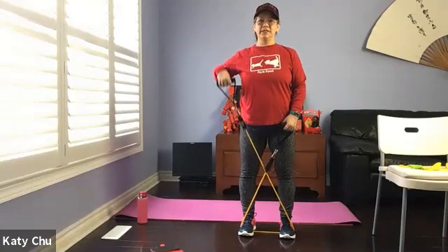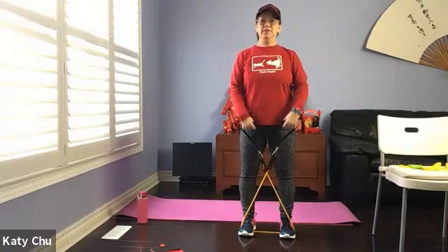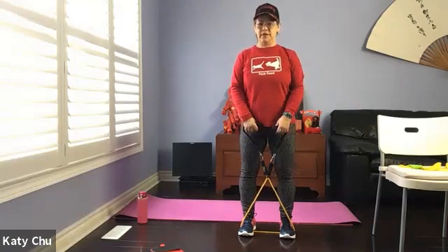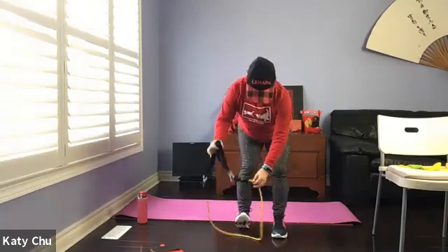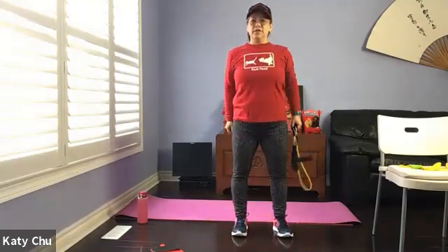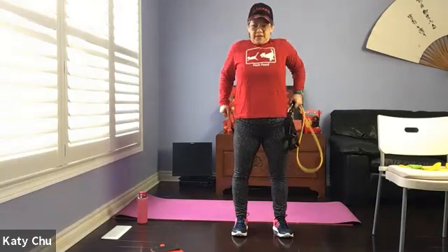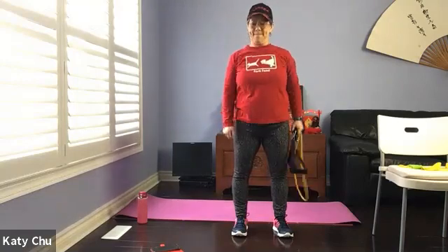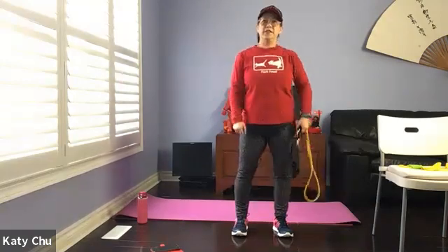One last one — single, single, double, double. Very good. Loosen up. We're going to step out of the band for now. Doing a few rounds of shoulder rolls — release any tension that you may have. Go the other way. Loosen up.